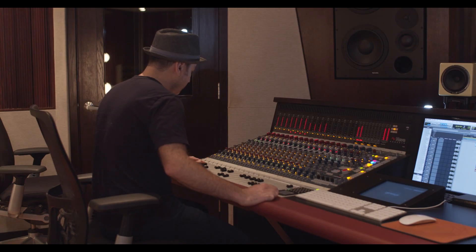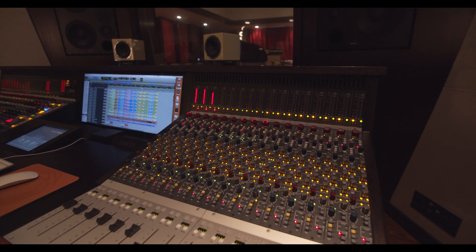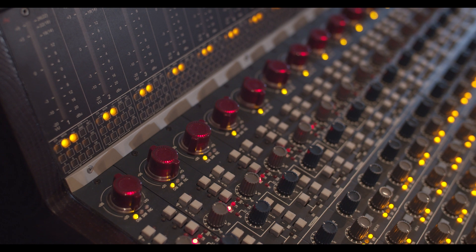I have a 32-channel console. I put the 1084-style EQ on the first 16 channels and the 88-style EQ on the last 16 channels. Ever since getting the console, the Genesis preamps and the 1073s have been almost everything.